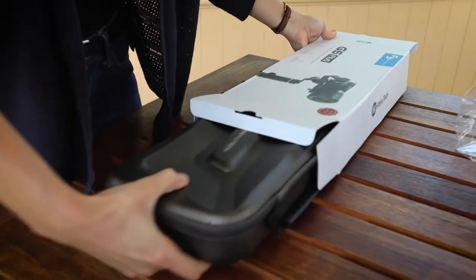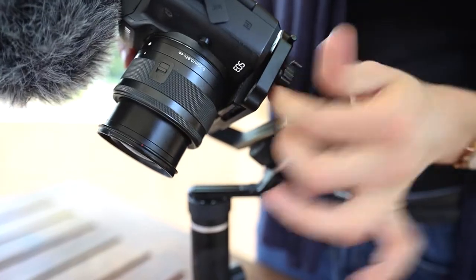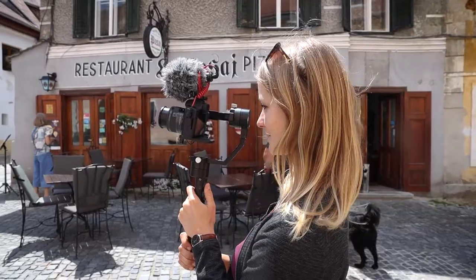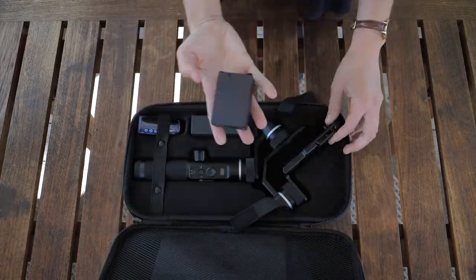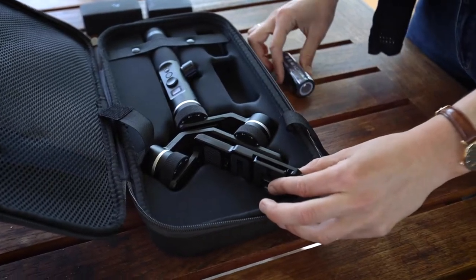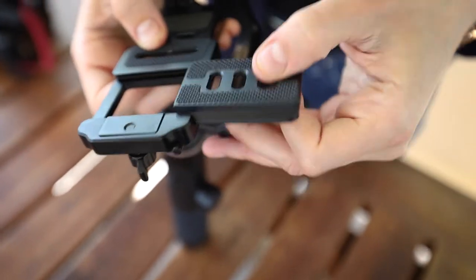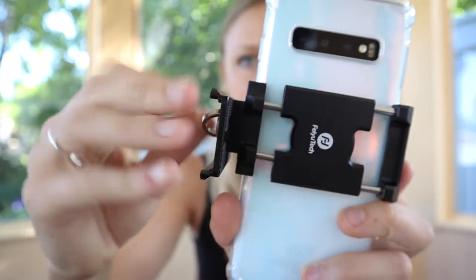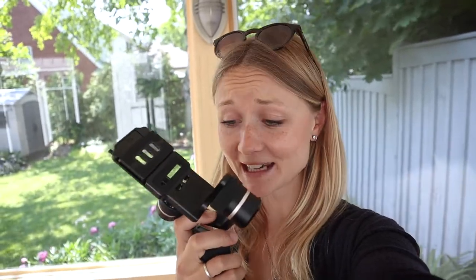The G6 Plus is an ultra-light and waterproof gimbal for small cameras and cell phones, meant to be perfect for vlogging. The gimbal and its original packaging comes with a long-lasting battery charged via a cable that connects to the gimbal itself. It also contains quick release plates for both cell phones and cameras, with additional adapters and small weights that allow perfect calibration of your equipment. We just unboxed the G6 and it is so tiny.